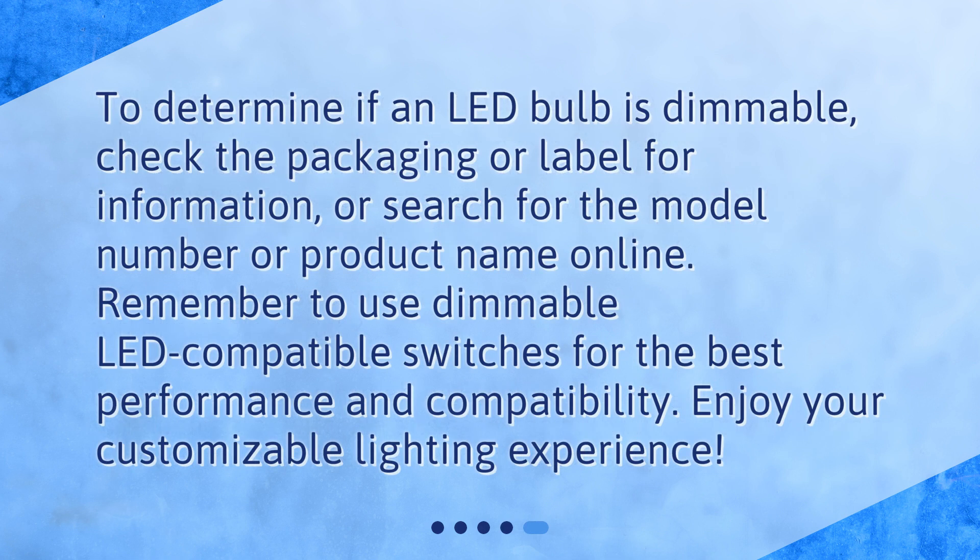To determine if an LED bulb is dimmable, check the packaging or label for information, or search for the model number or product name online. Remember to use dimmable LED compatible switches for the best performance and compatibility. Enjoy your customizable lighting experience.